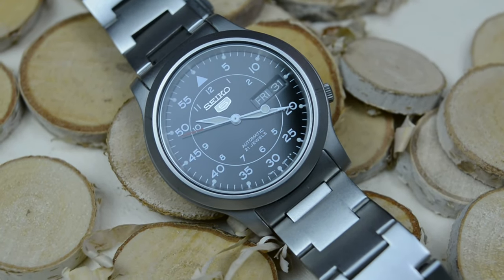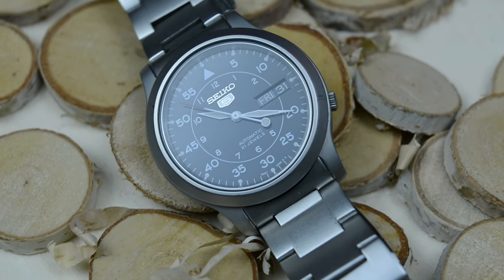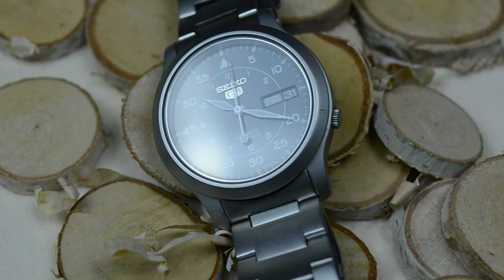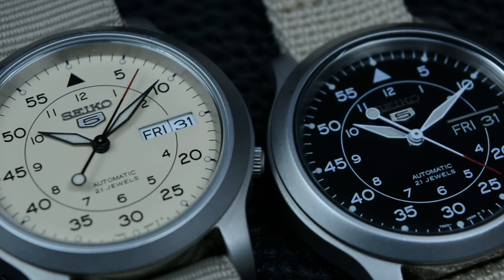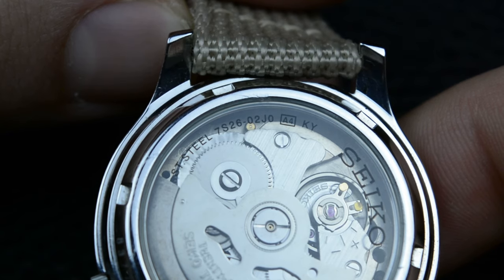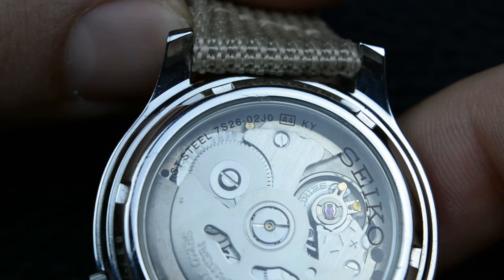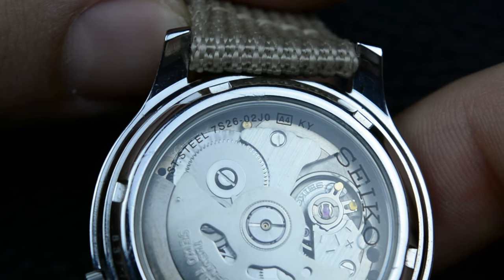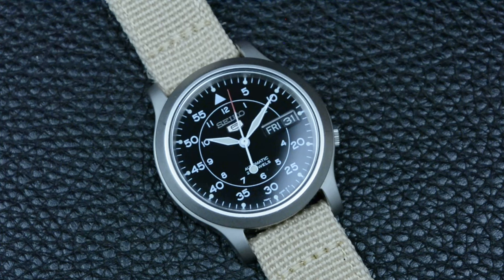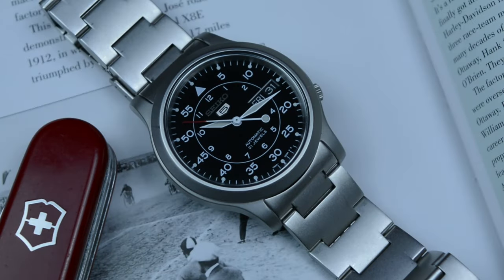While some timepieces are celebrated for their unwavering precision, the SNK 8000 series has chosen a different path, offering an experience that avoids the rigid confines of conventional timekeeping. The 7S26 movement has a rhythm of its own, embracing a more relaxed approach to timekeeping — it's almost as if each passing second carries with it a story, a subtle reminder that time, much like life, is a beautifully imperfect journey. While it might deviate a few seconds here and there, I found solace in the notion that perfection is overrated.